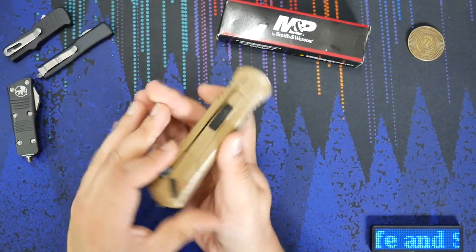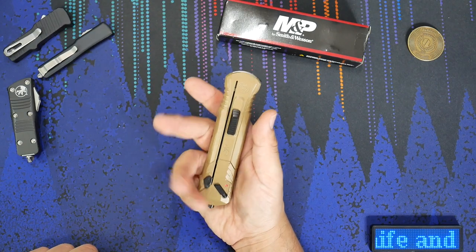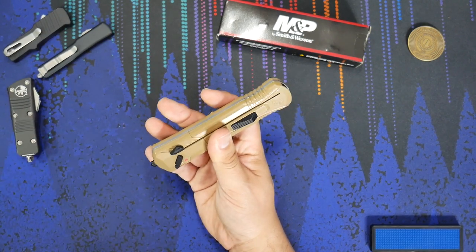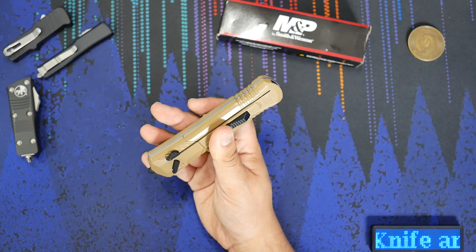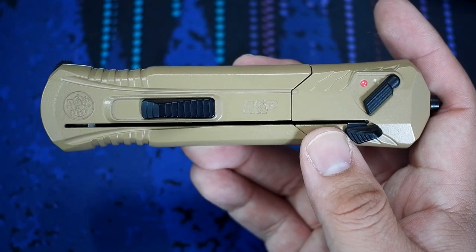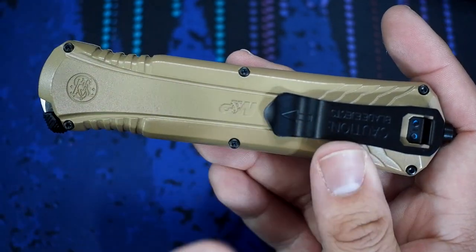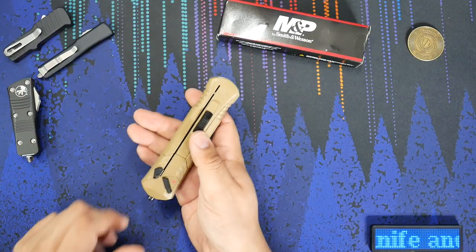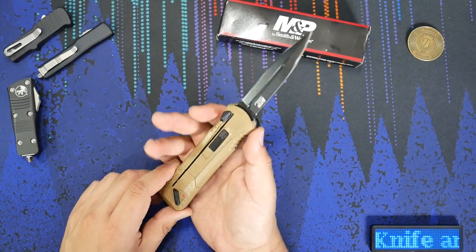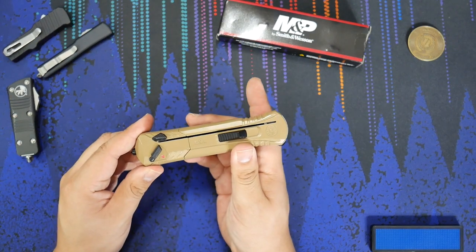Taking a look at this knife now — same knife in my hands right here. This particular variant has the FDE color, so flat dark earth, a very much tan colored handle, but it's still the same essential knife. Three years later, what I was hoping for was that Smith & Wesson would have an 11th generation OTF released by now, but maybe they're not quite there yet. We have an OTF automatic knife — it functions exactly like a single action auto. It has a little switch up here to release the blade once it's deployed, and you can just snug it right back in the handle.